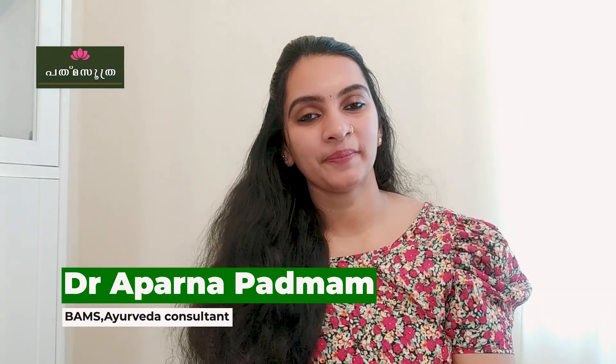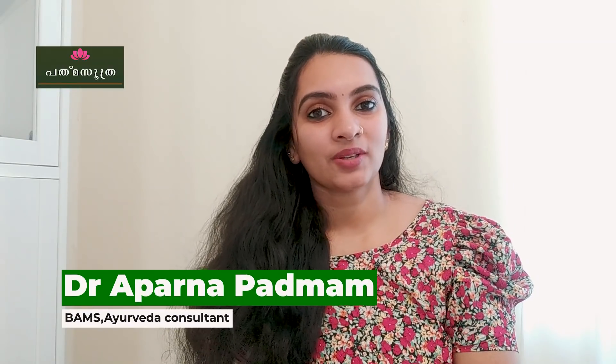Hello, I am Dr. Barna. For your natural skin care and hair care, if you want to do this, I will show you in this video.